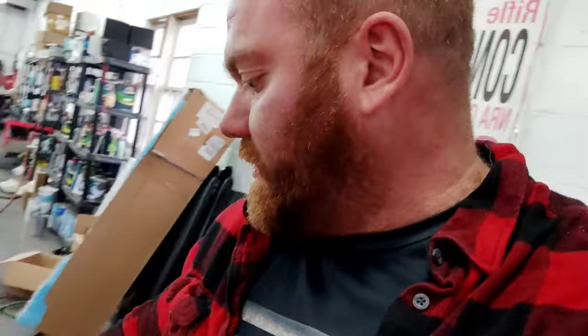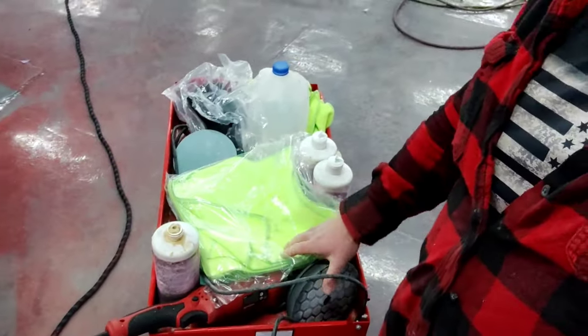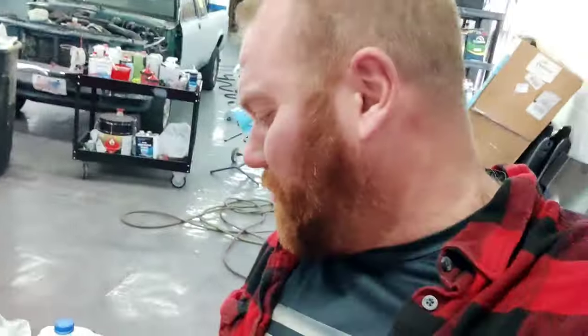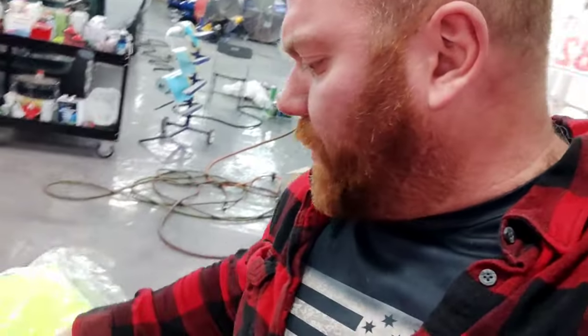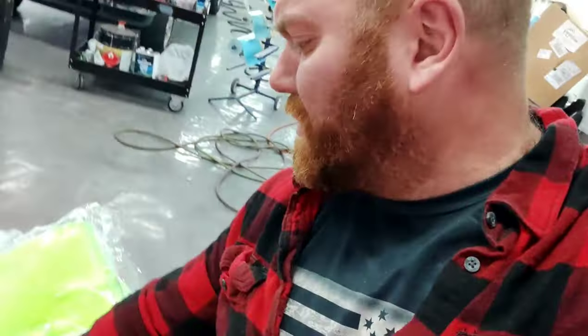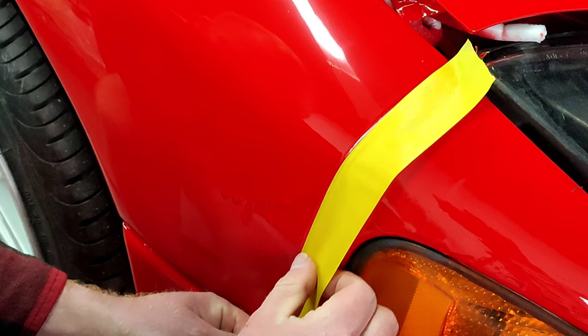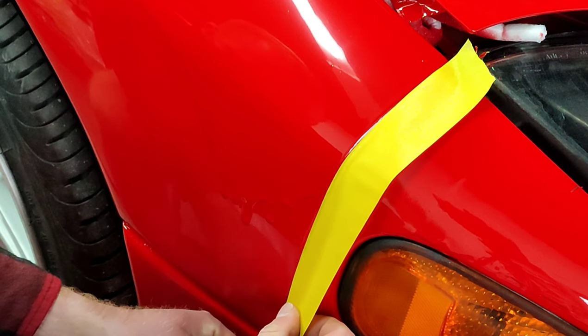We got all of our compounds, polishes, everything is pretty much all in our detail cart, which is a little bit of a mess right now. We have our mini spot buffer, which is probably what I'll use. We got the Speedo Coat 3000, we got everything on here. We're going to get to it. So we're starting off the repair by masking off the bumper, because I'm not 100% sure what I'm going to do with that yet.